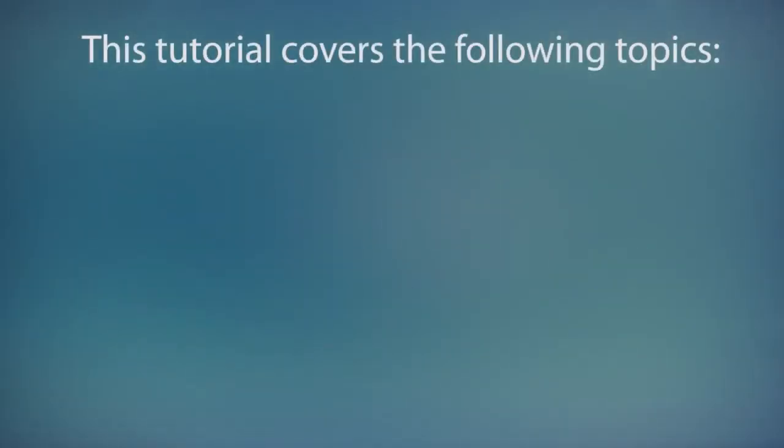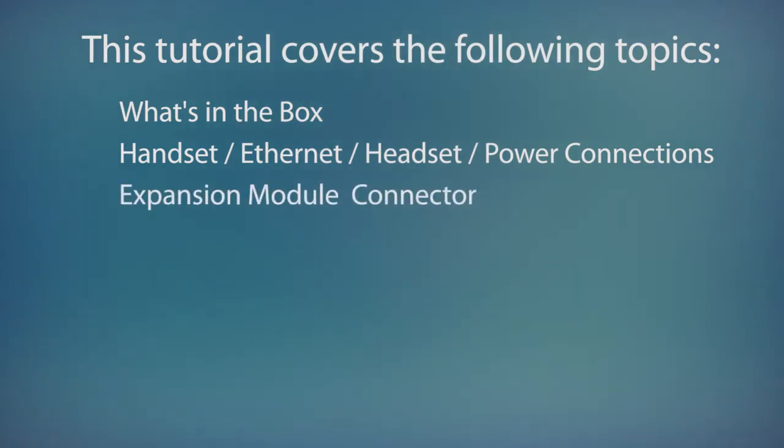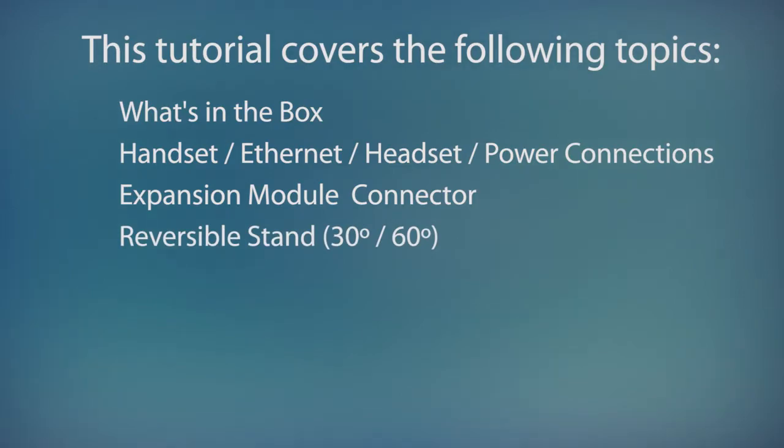In this tutorial, I'll cover the following topics. We'll take a quick look at what's in the box, we'll look at the bottom of the phone and see where to connect the handset, ethernet cables, optional headset and power cord, and the location of the expansion module connector. Then I'll show you how to attach the reversible stand for 30 and 60 degree viewing angles.